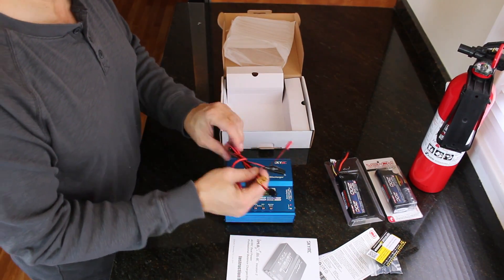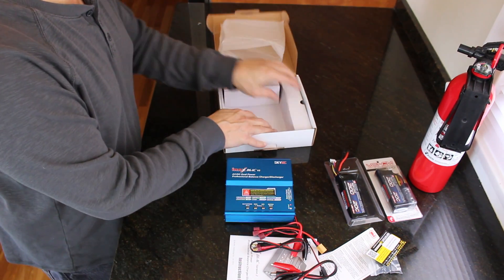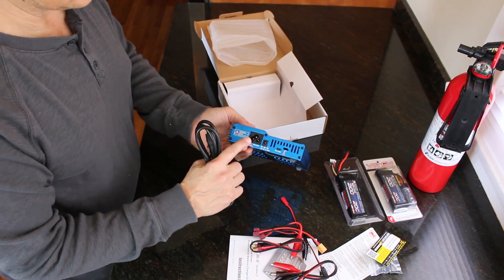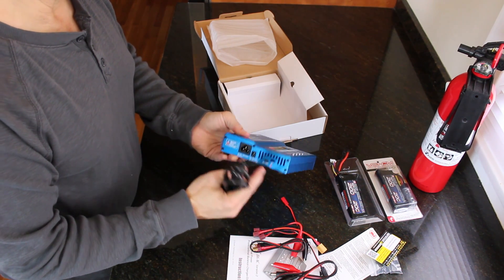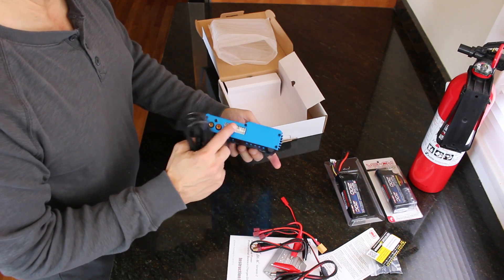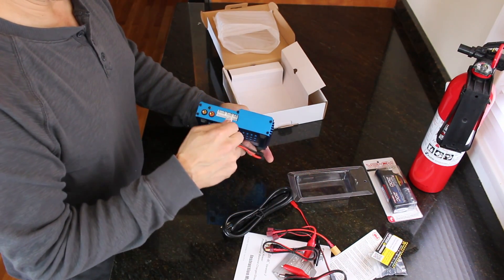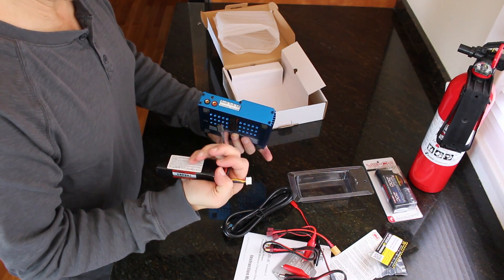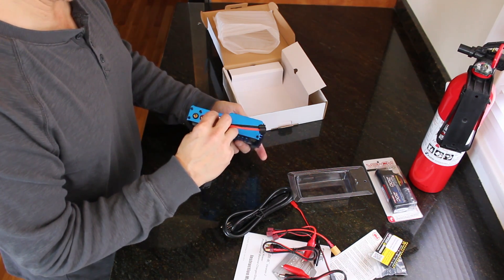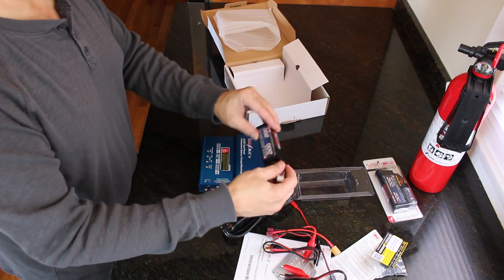Look at this — all sorts of wires, leads, and all that kind of stuff. And a plug. The plug goes in here — plug it straight into the wall. You also have a little micro USB so you can hook it into your PC. And this must be for the balance sockets. Basically you plug this into the correct place — it must be the four-pin connector — goes right like that. So I get the LiPo sack out, and we'll charge this up.